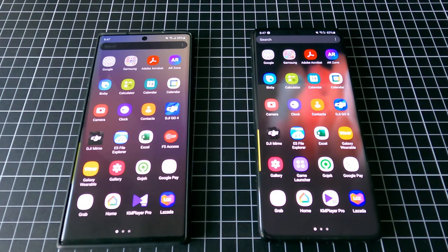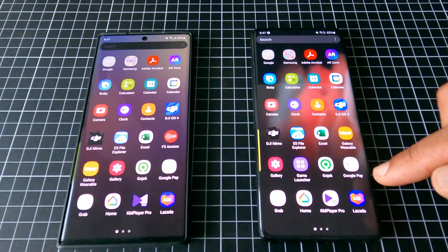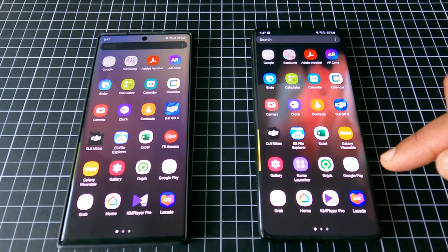Hi everyone, this is a very quick tutorial on how to move Mikey money from one Google Pay to another Google Pay on the same Android devices. On my left is my old phone, on my right is my new phone. Make sure that you have already installed Google Pay on both devices.